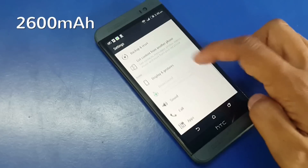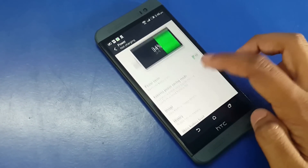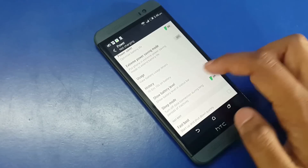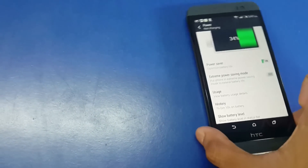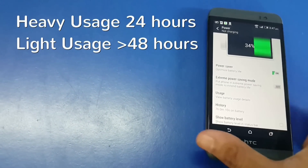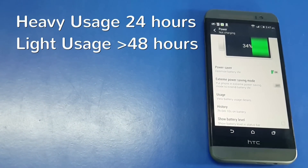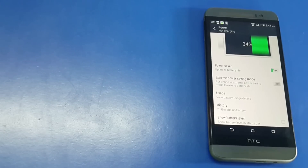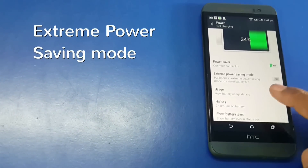Coming to the battery, the E8 has a non-removable 2600mAh battery and it is good enough. I get through the day easily even after heavy browsing and playing some graphics-intensive games. And it does not heat up easily like some newer HTC devices. If you are a light user you can easily get through a couple of days without needing to charge it. In addition, you get Extreme Power Save mode which adds some more life to the battery.